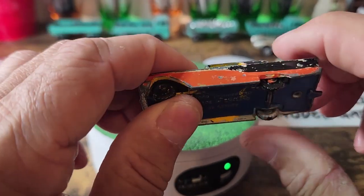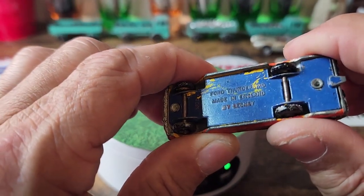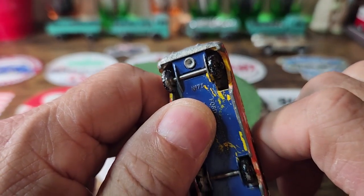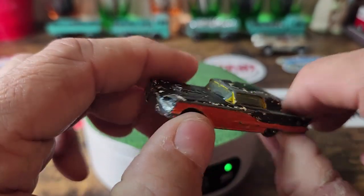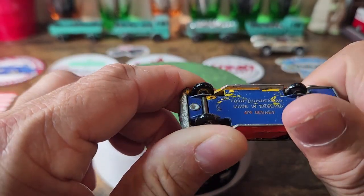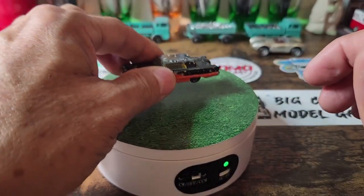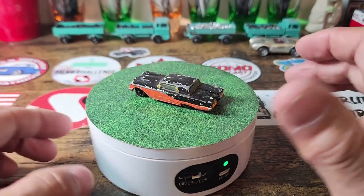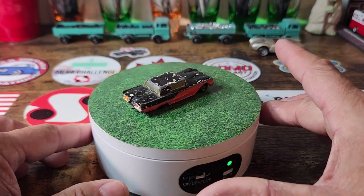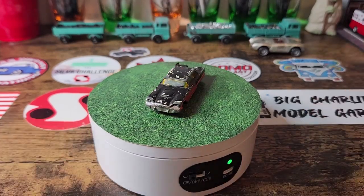This here is the fourth Thunderbird made in England by Lesney, number 75. This will go on the very end of my castings. I recently put them all in numerical order according to the big book. Speaking of the big book, let's break it out and see what this thing originally looked like.